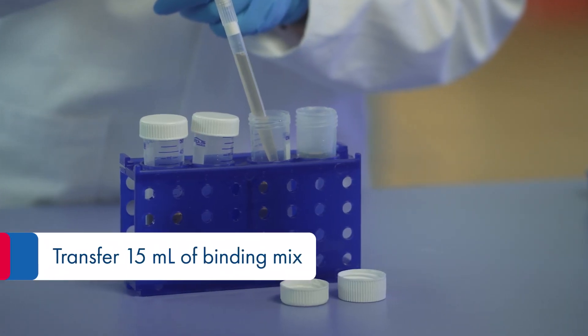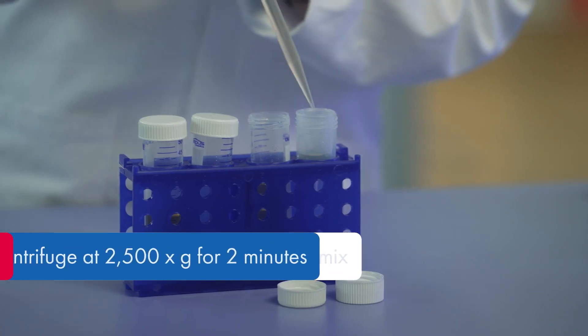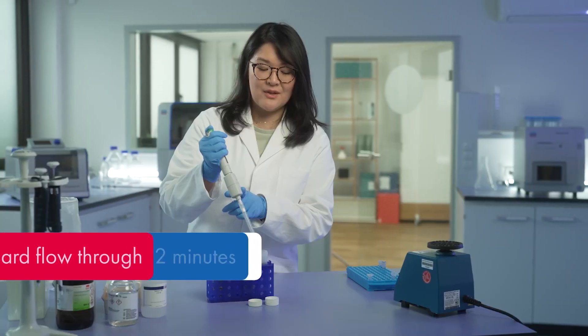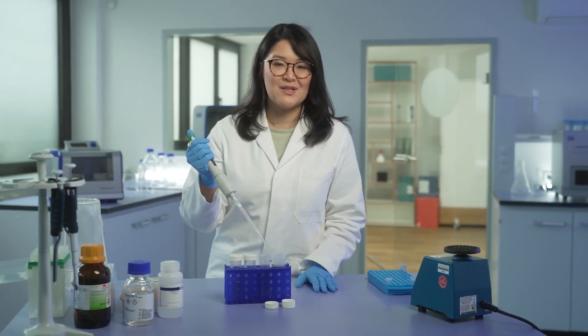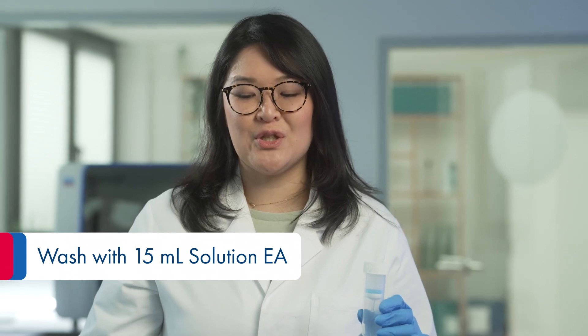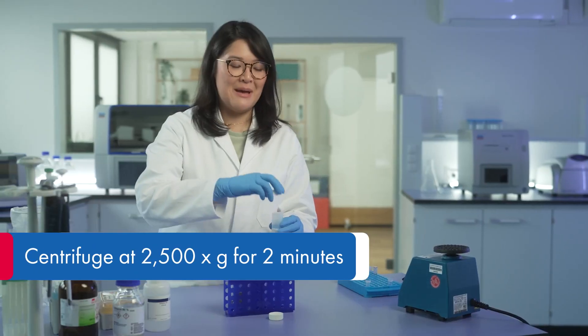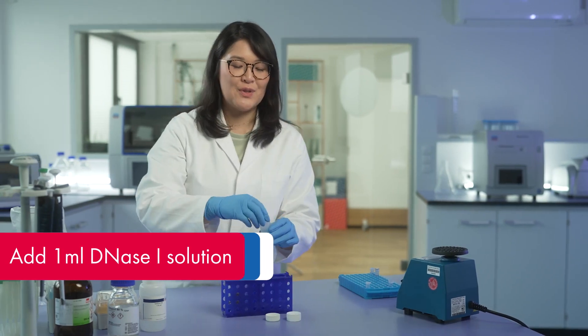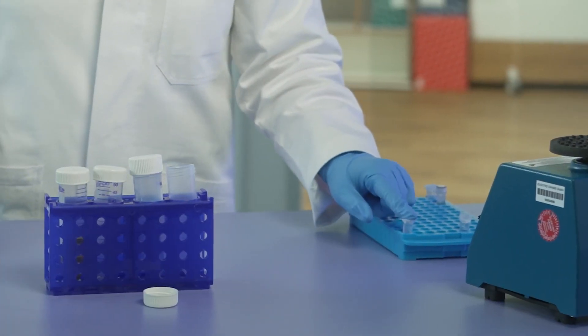Transfer 15 ml of the binding solution onto the MB-spin column, centrifuge the tube, discard the flow through, and repeat for the remaining binding solution. After centrifugation, wash the membrane with solution EA and centrifuge another time. Place the MB-maxi-spin column onto a new 50 ml collection tube and add DNAs 1 solution.